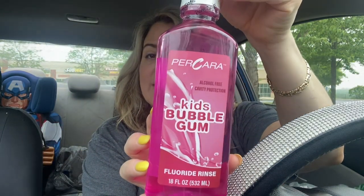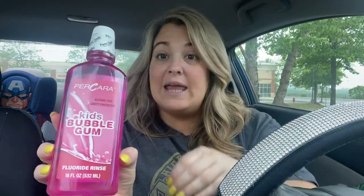We needed some more fluoride rinse - this is kids bubble gum, 18 fluid ounces. We actually love this and were completely out, so I picked up another one. If you watched my previous haul, I found the blue ones of these which smell amazing and actually feel really good on your skin.